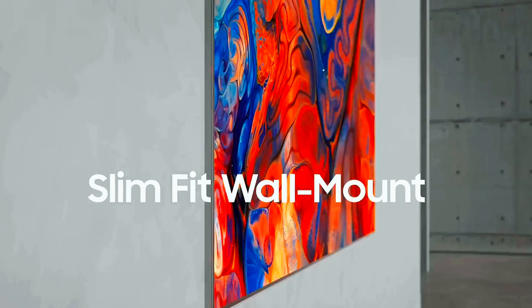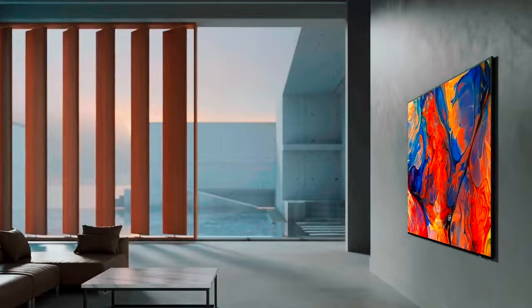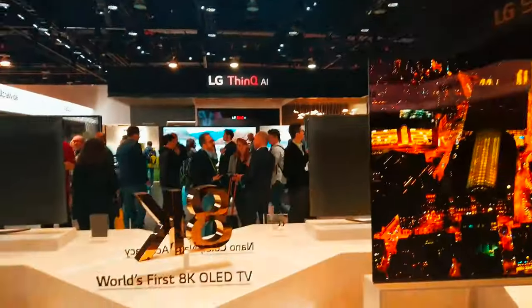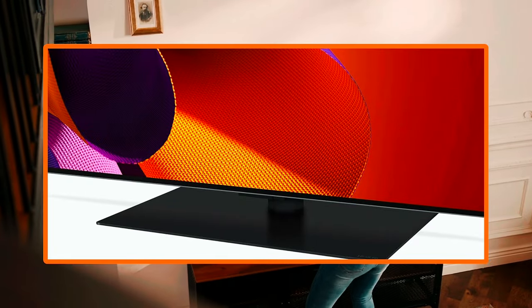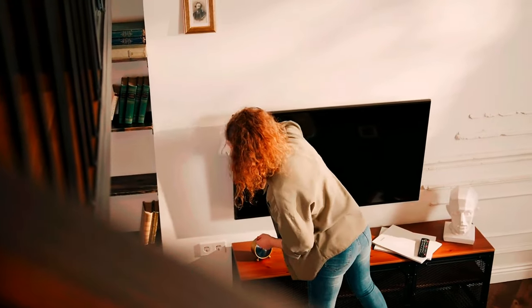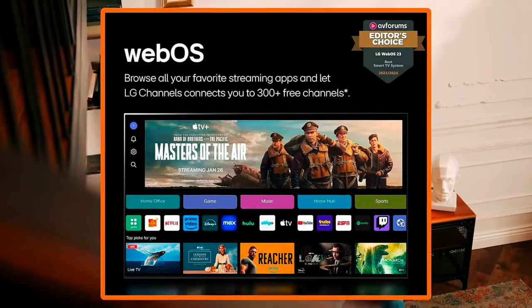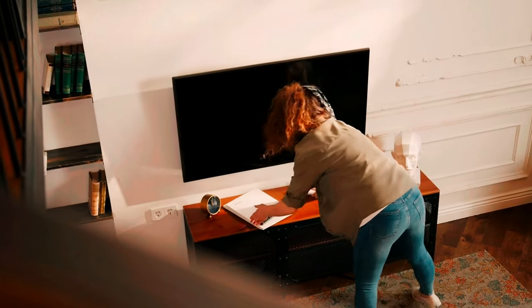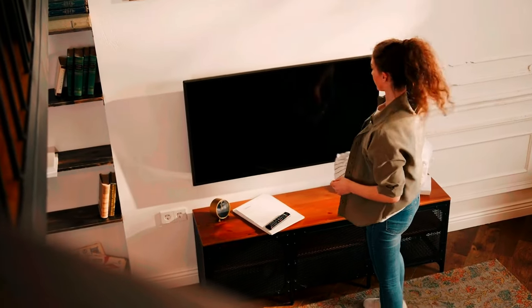In summary, the LG Evo G4 is simply the best-looking OLED TV. Its picture is fantastic, rivaling the Samsung S95D and many high-end LED TVs in brightness, but with more accurate colors. It's also the first G-series TV to include a table stand, so you don't need to mount it to enjoy its sleek design. It's quite expensive, but if you want the best picture possible, the LG Evo G4 earns our Editor's Choice Award. If you want OLED picture quality but don't want to spend as much, last year's LG Evo C3 and Samsung S90C can still be found for much less.